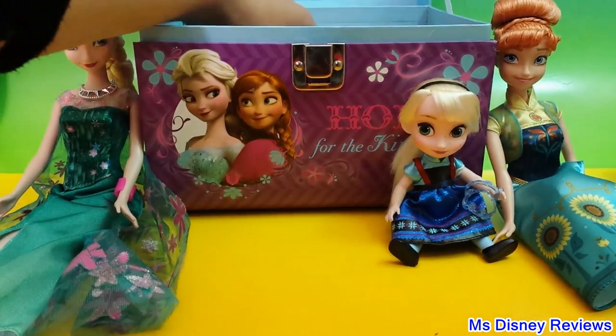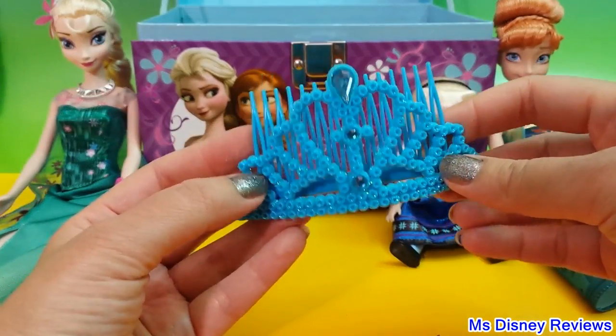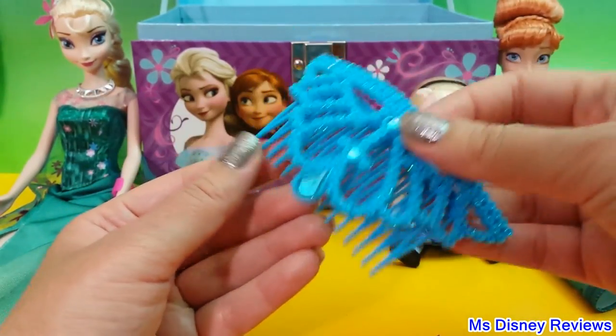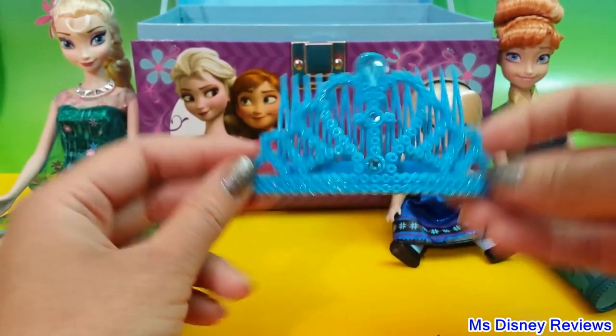Alright, so next we have this really nice clip for your hair. Any little girl can actually wear it and it will look like a tiara on the head. Very nice — it's so sparkly.